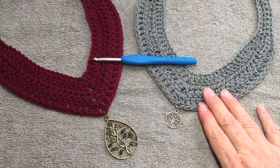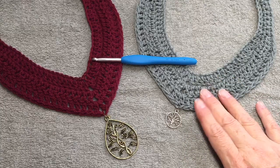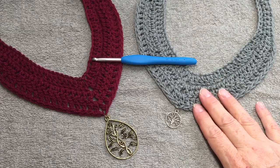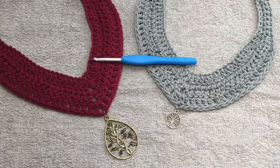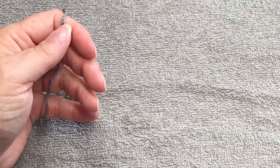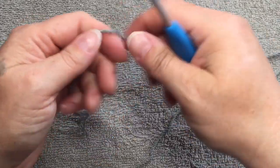I'm going to get started on this tutorial. I'm going to do the gray necklace, attach the gray charm, and then show you how to do the closure. I also forgot to mention that you will need a pair of scissors and something to weave in your ends, as well as to attach the toggle closure or whatever closure you decide to use.